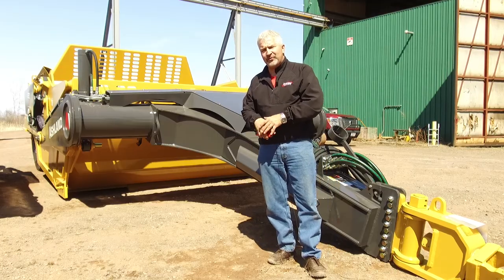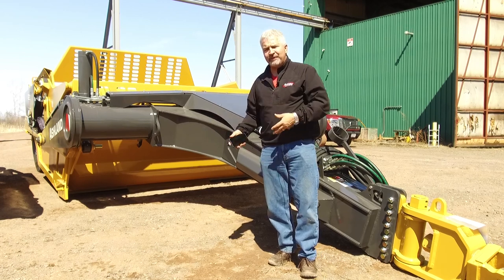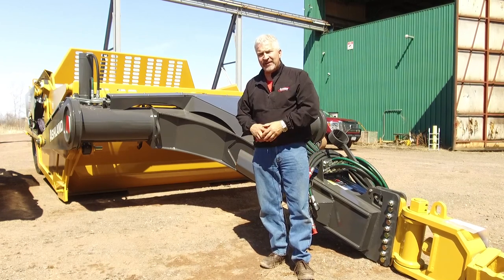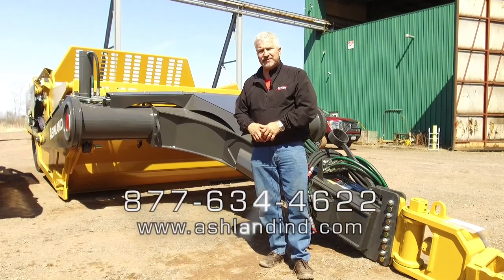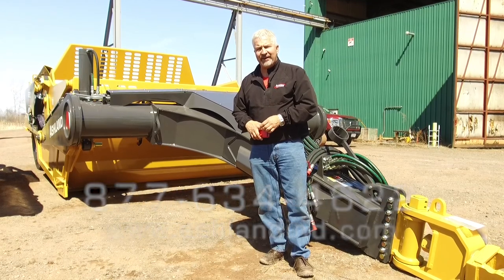Those are some of the highlights of the 220 scraper. As you can see, when we talk about the front hitch, the pole, the bowl, the floor, the blades, the rear push-off, as well as the rear framework, I think you'd agree that this scraper is really designed to handle the tractors you have today as well as for the future. If you have any questions, please give us a call toll-free at 877-634-4622 or visit our website at www.ashlandind.com.